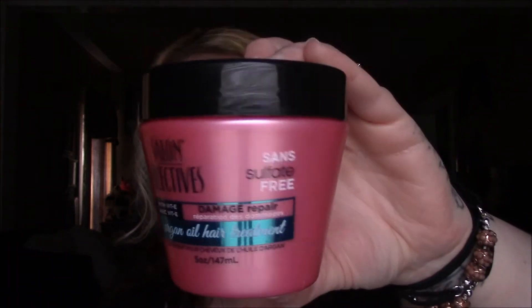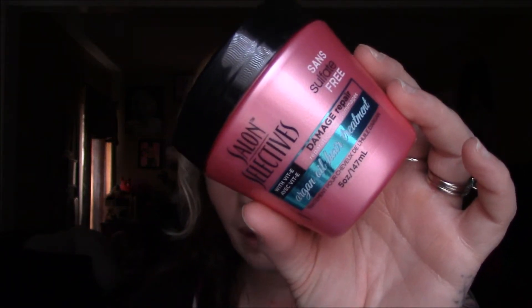The next thing I emptied is the Salon Selective from the Dollar Tree as well. This does have pros and cons. The cons: I don't really think that it helped with your hair. I used this three times because I have a lot of hair and have to use a lot of conditioner, so I only got three uses out of this. I actually feel like it made my hair very coarse — it felt like my hair was completely damaged, like I did not know how to take care of my hair. It seriously felt like straight-up horse hair when I used this. The thing I did like is it had a very good scent for being a dollar.